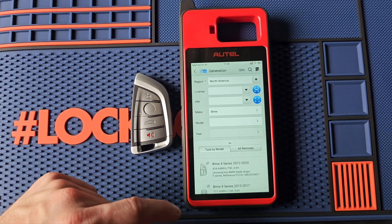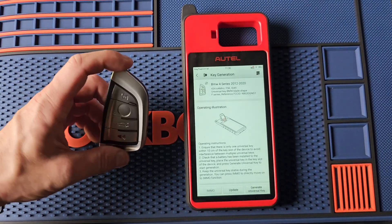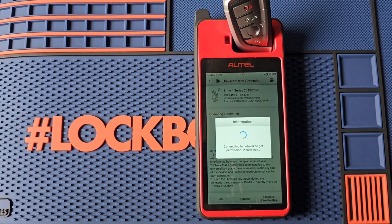Notice 434.64 MHz and ID49 for our chip type. We'll go ahead and put our key to our antenna ring and hit Generate Universal Key.